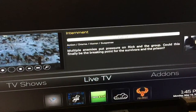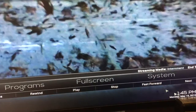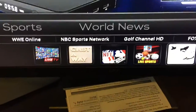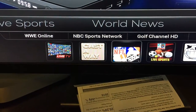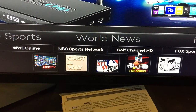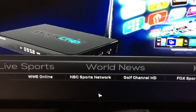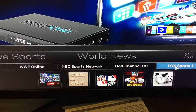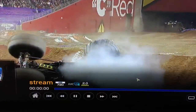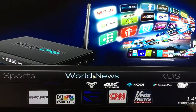You want sports? Here's all your sports down here. You've got Sports Devil, all the MLB games, football games, you have the Golf Channel if you like golf — there's a commercial right now — and you've got Fox Sports as well.